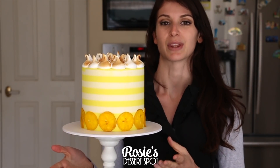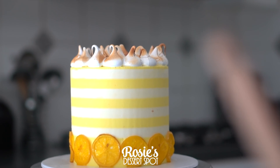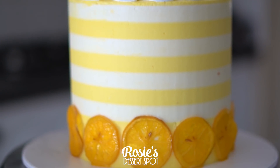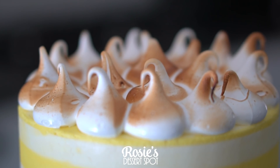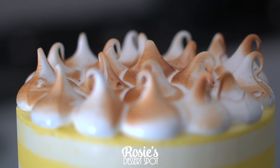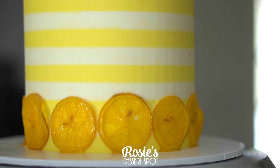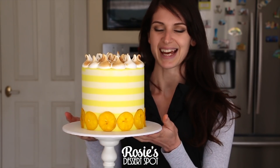And there we have a lemon cake with lemon curd filling and meringues to decorate — super fun and super easy to do. I also have a tutorial on how to make the lemon curd and I'll link it in the icon above and in the description box below. If you enjoyed this tutorial then give it a go, and if you do, hashtag Rosie's Dessert Spot so I can see your creations. If you haven't subscribed, don't forget to do so — we upload a new cake decorating video every Tuesday. Time to cut this baby open and have a taste!